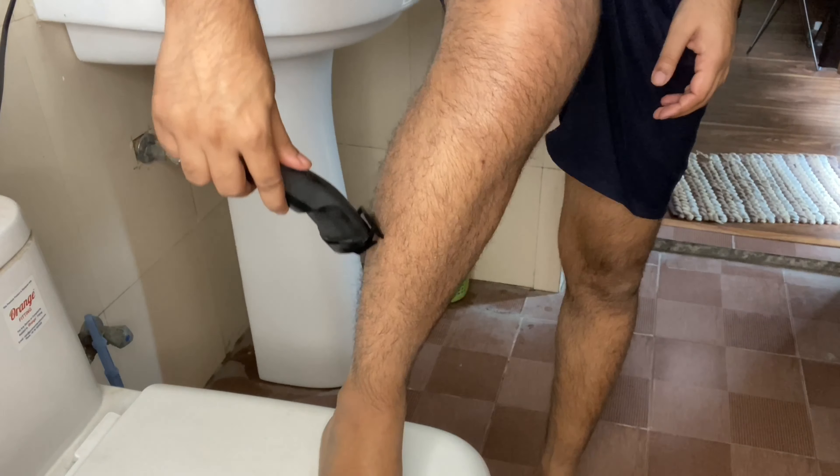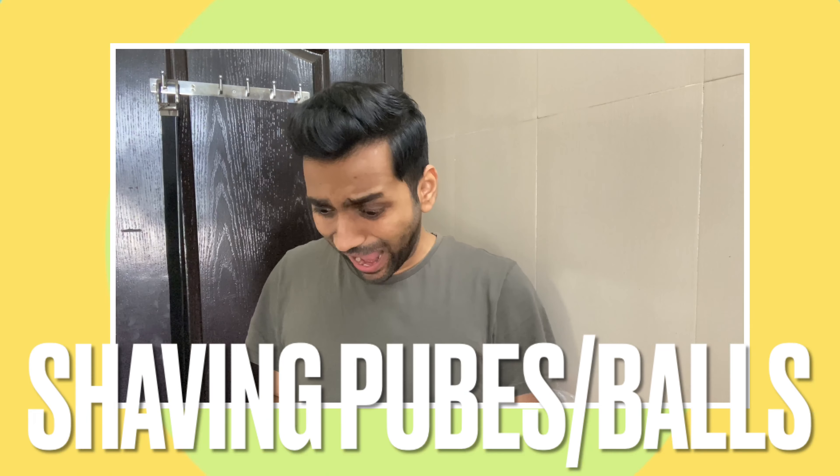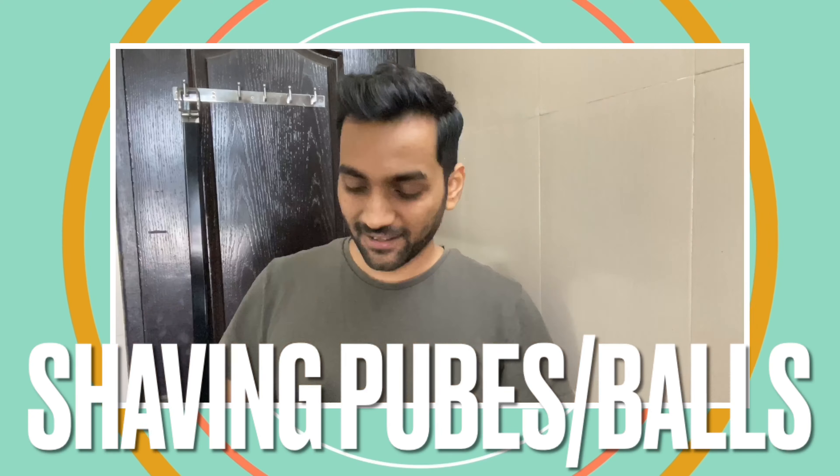Hey guys, what's up, welcome back to my YouTube channel, I am Ankit. Today we are going to talk about some manscaping mistakes which we don't know we are making. After this video I will tell you some of these mistakes and solutions related to different parts of the body like chest, pubes, back, legs, hands, everywhere. If you are interested, watch this video till the end, subscribe, like this video, and let's get started.